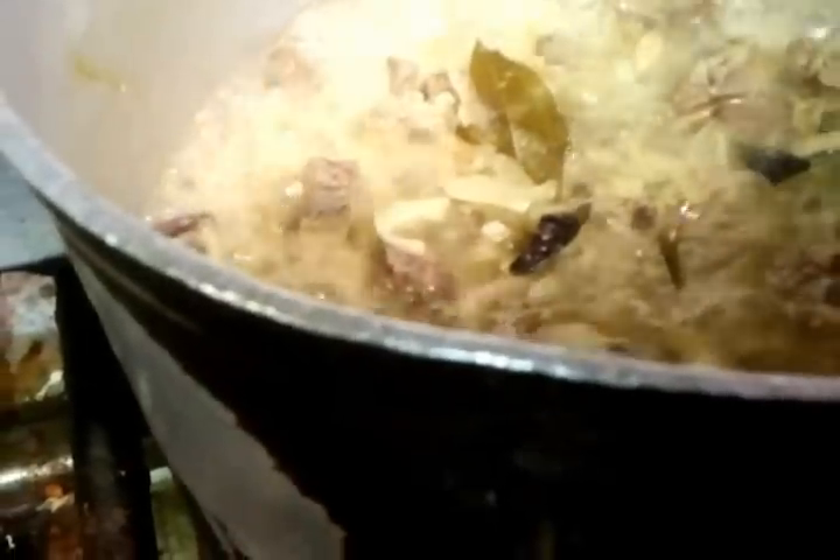We are simmering for about 20 minutes, and then we will add the spice. Afterwards another 20 minutes, and this beef curry will be ready.